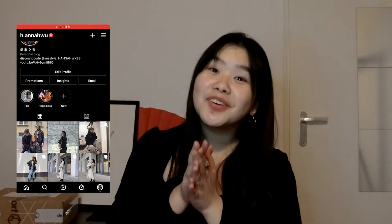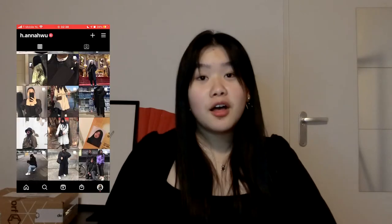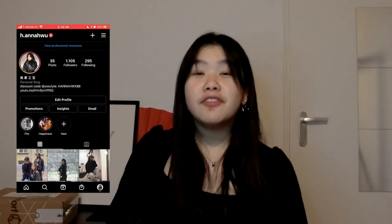Hi everyone, my name is Hanna Wu and in today's video I'm going to do yet again an unboxing for you guys. I've been eyeing it for a long long time. Even though it was an impulsive thing to buy, it was still kind of planned. I was triggered mainly by the discount — I was like, hmm, that looks nice, but they don't have it in the color I want, so let's try another color because it will still be cute.